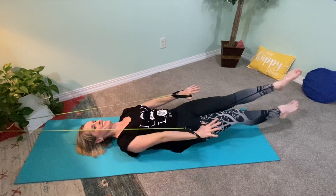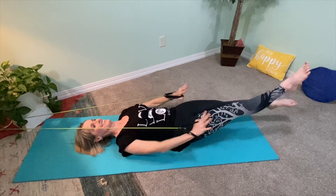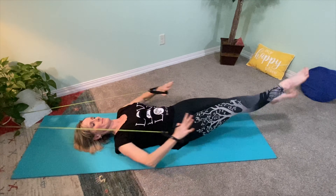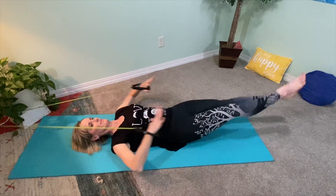Last one, best one. Supine tubing pulls with flutter kicks. Working on nice high elbows in the backstroke, stabilizing the core while working the upper body and lower body at the same time. Finish well.